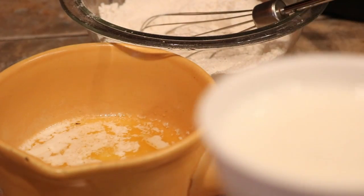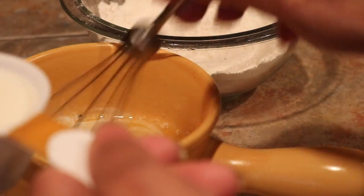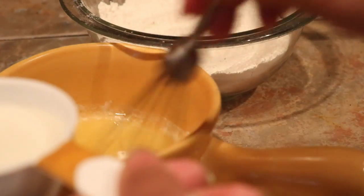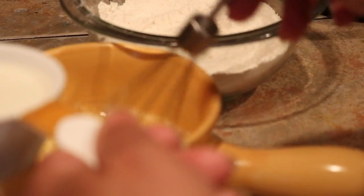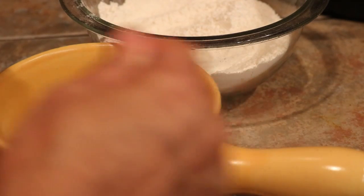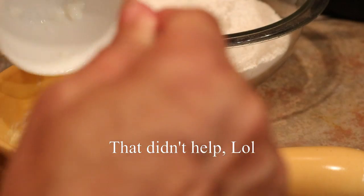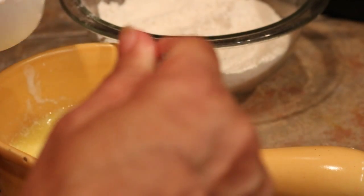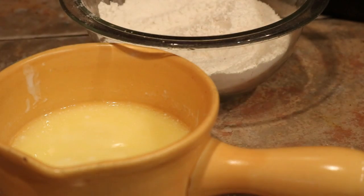I'm going to pour as I whisk into four tablespoons of melted butter. I had to test it to make sure it wasn't hot — it's cooled off. I'm going to slowly pour the buttermilk in. If it curdles, that's okay. That combination of white vinegar and milk is going to curdle and that's what you want.